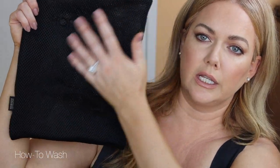This is the Honey Love wash bag. You fold up the tank top into quarters, put it inside this bag, and it really does help the tank maintain its best shape. Then I lay it flat to dry. I don't hang it because I don't want the straps to stretch out at all.